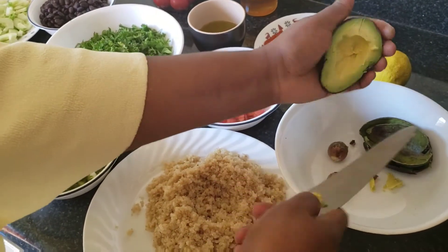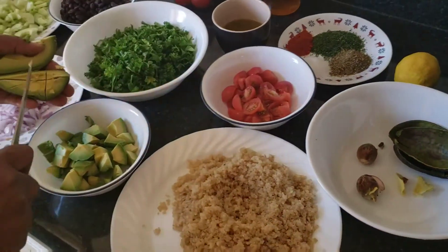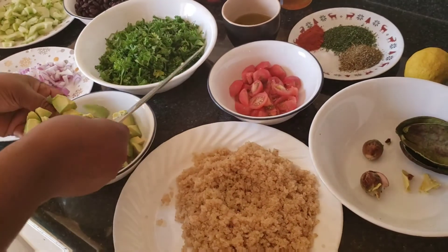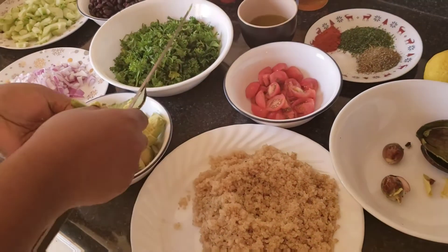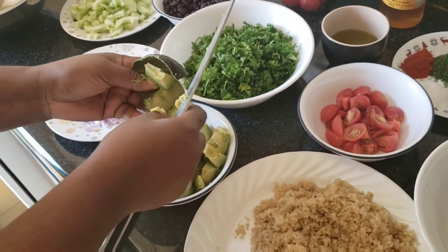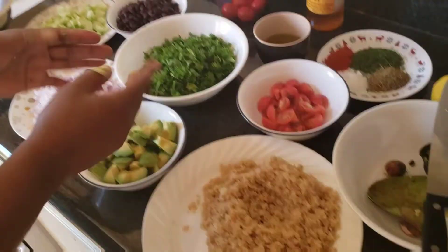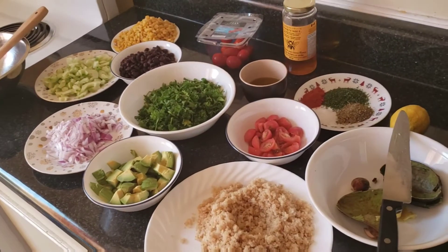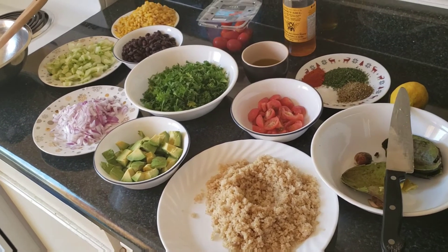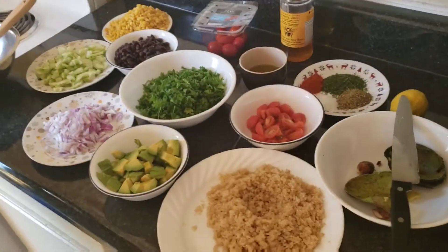Sometimes when you try to pull out the seeds it's easy, but this one — yeah. So like this, you keep on cutting your avocado. You can use as much avocado as you want. I only have two today, but you can add three, four, or five — it depends on what you want and the quantity of salad you're making.